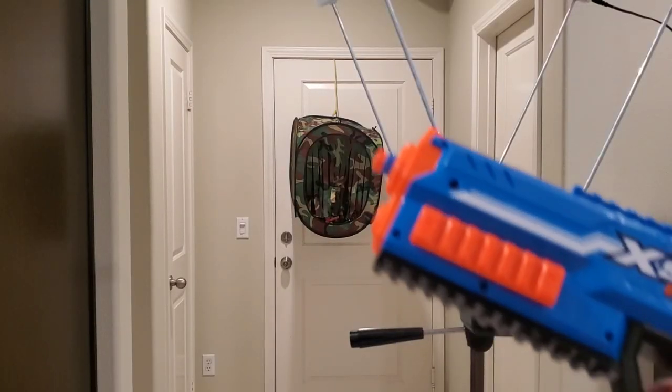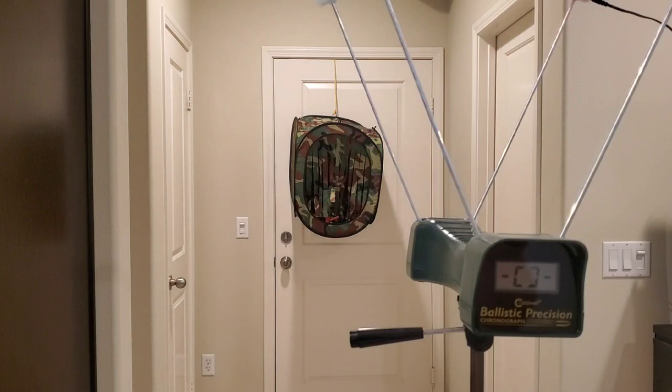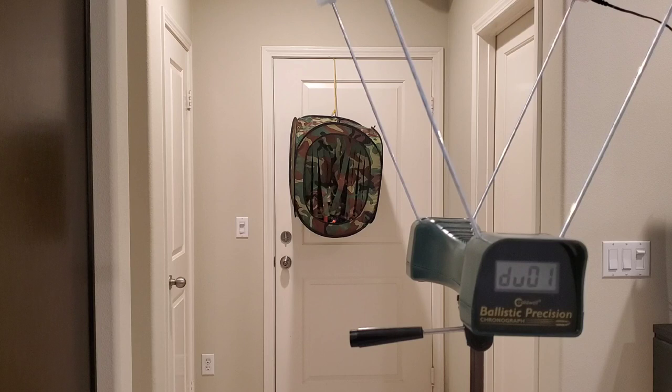Here we are at the chrono with a single dart loaded — it's just a front-load direct prime blaster. Let's see what kind of FPS we get: 79 ... 79 again, very nice ... 83 ... 79 ... 81.